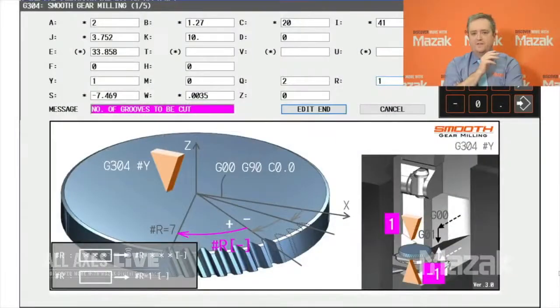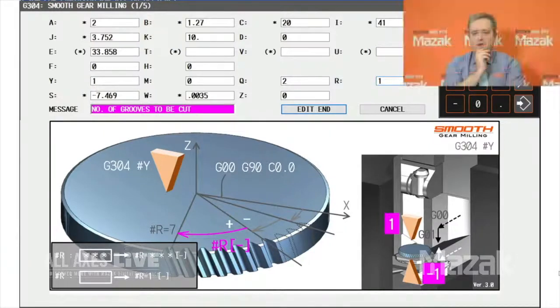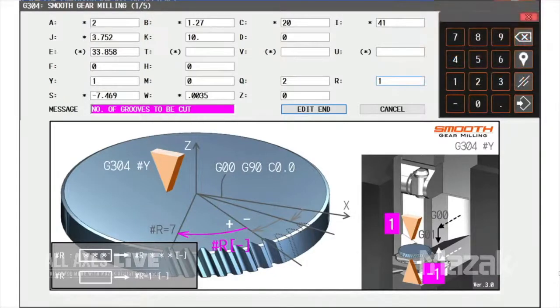Here's an image of the software used. This is the graphical user interface of the Smooth Gear milling software. Now when programming your gear, you can do that right at the machine — just fill in the text fields and the software will automatically generate the toolpath.